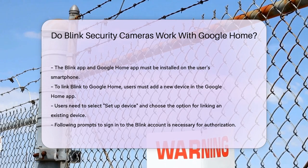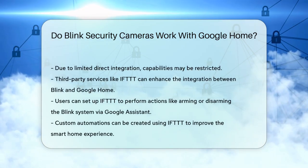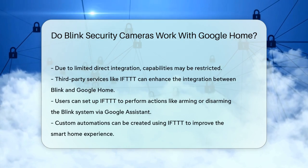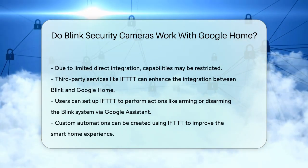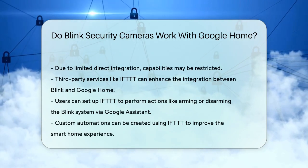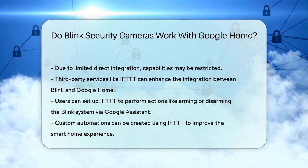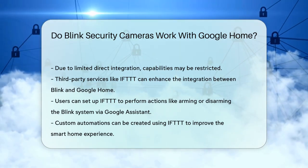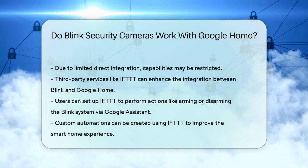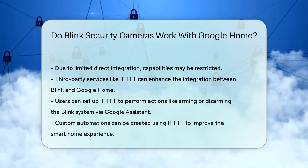With IFTTT, you can create custom automations such as arming your Blink system when you leave home or disarming it when you return. These integrations can improve your smart home experience even if it's not as seamless as direct integration. While Blink cameras do not natively connect with Google Home, you can still link them using third-party services like IFTTT, allowing you to control your Blink cameras with voice commands through Google Assistant, although the functionality might be somewhat limited compared to direct connections.